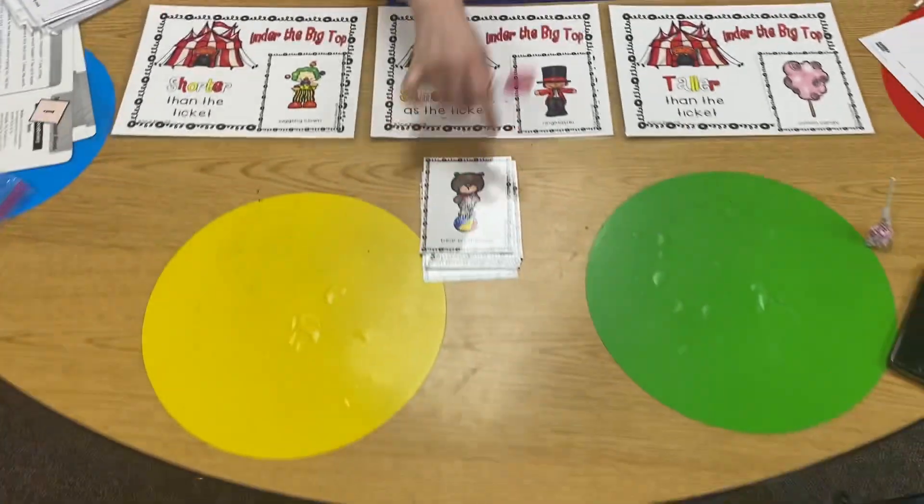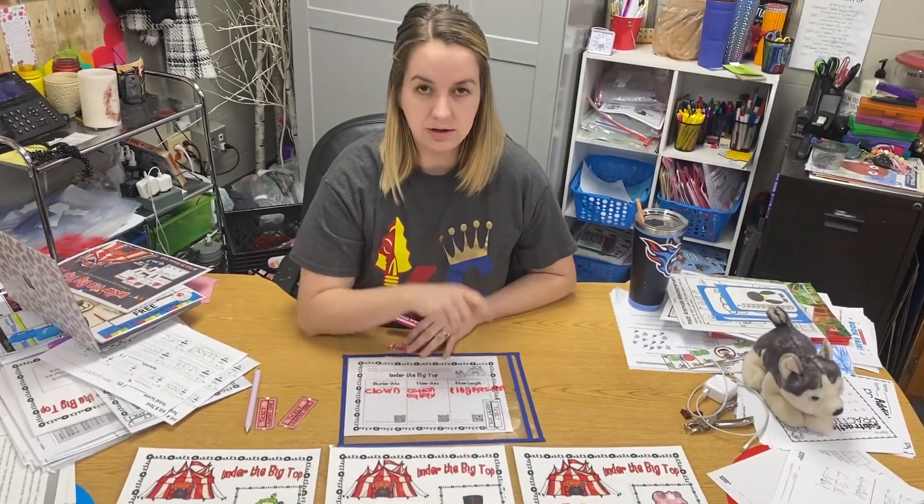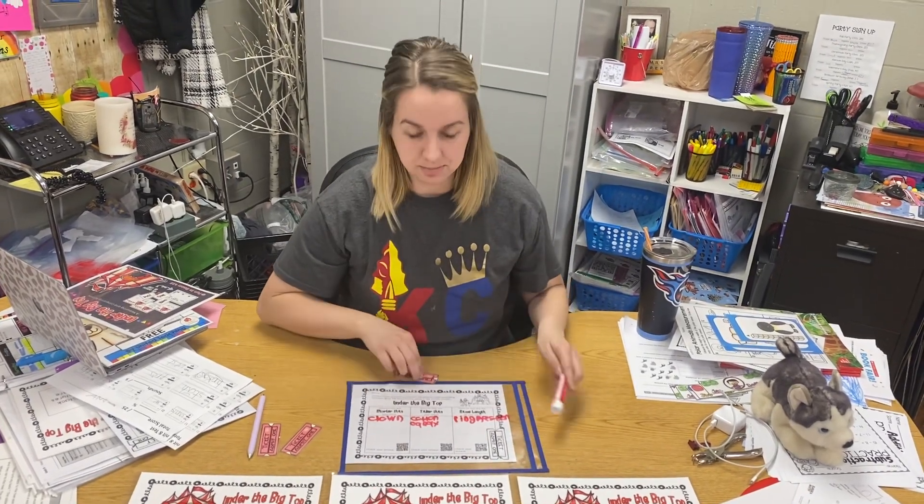Keep going until you've done all of the pictures. When you're done, if you scan the QR code with your iPad, you can check your answers. But no matter what, we want you to take a picture and put it on Seesaw.